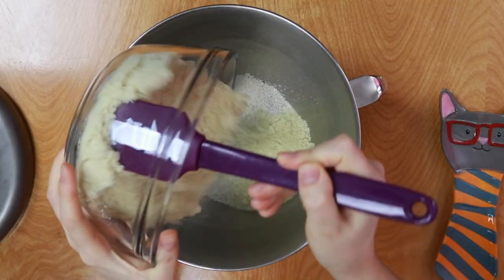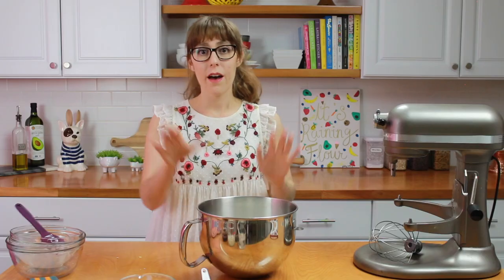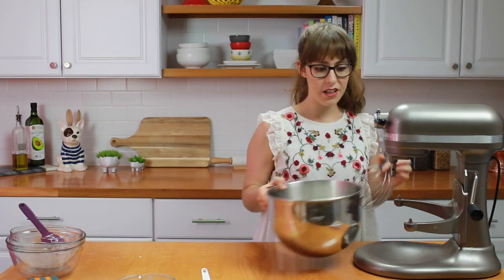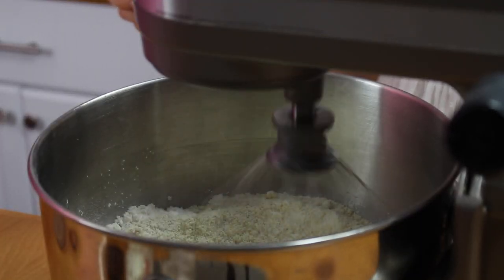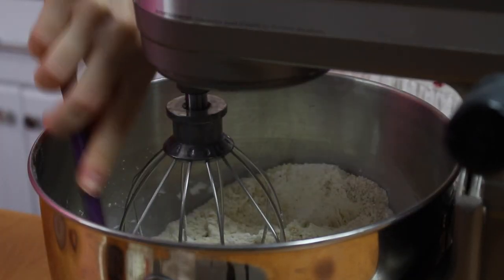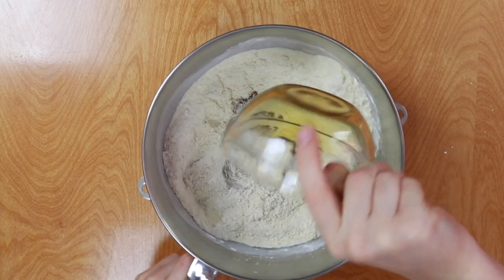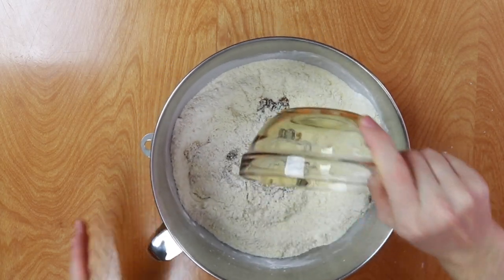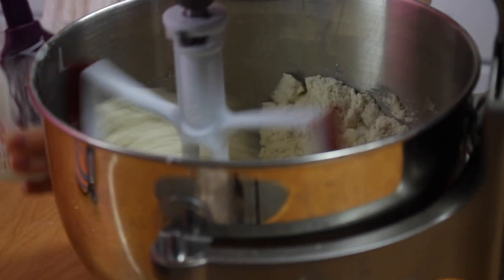I would totally recommend using your stand mixer if you have one because it will give you the best results. Then I have here some almond flour, tapioca starch, and a pinch of salt. I'm going to place this onto my stand mixer and mix for about 20 seconds or just until everything is combined. I've switched to the paddle attachment, and next we're going to add in some maple syrup, then slowly add in the coconut oil on medium-low speed.